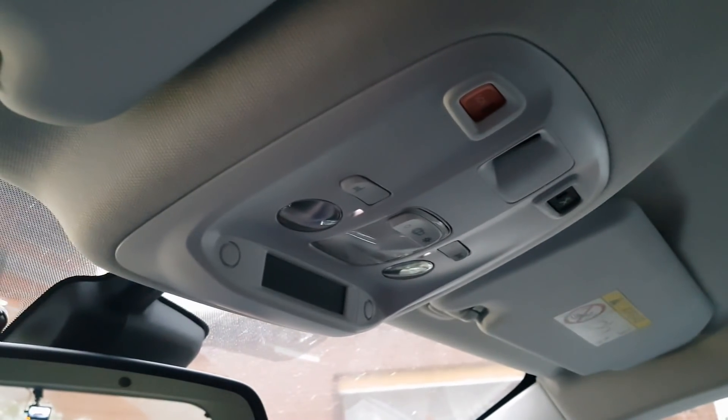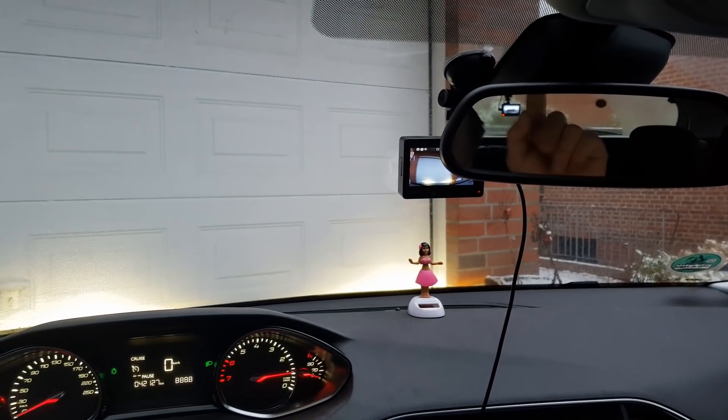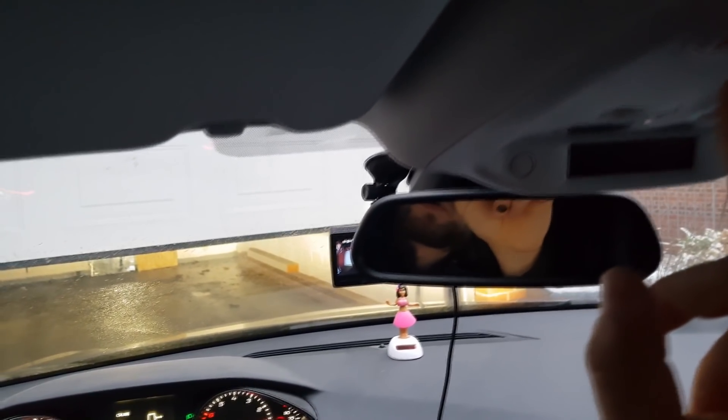Here on the top is this button — this big red SOS button. If I press it, you can see the garage door opens up. If I press it again, it will stop.